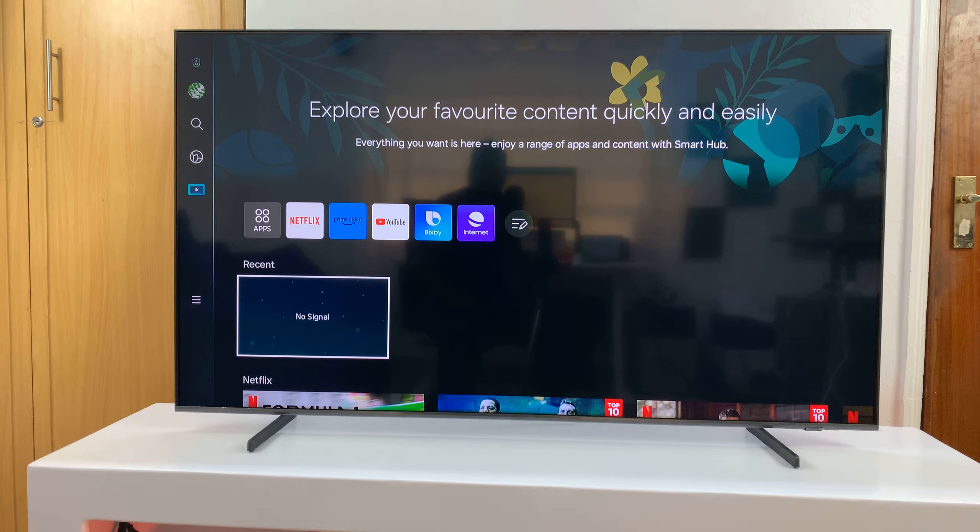I have a Samsung Smart TV and I'll be showing you how to use the Voice Guide. Most modern Samsung Smart TVs have a built-in feature called Voice Guide, where it basically tells you using a voice what you're doing, what's on your screen, what you're navigating to. You can literally use the TV with your eyes closed because it's going to read everything out loud for you.